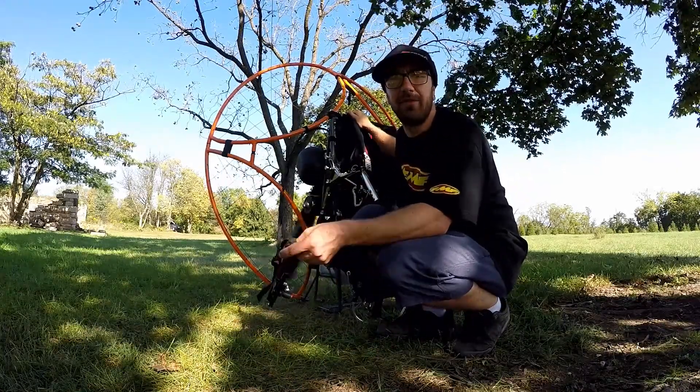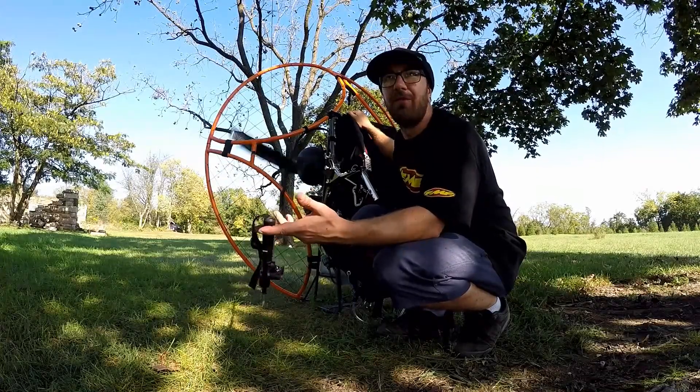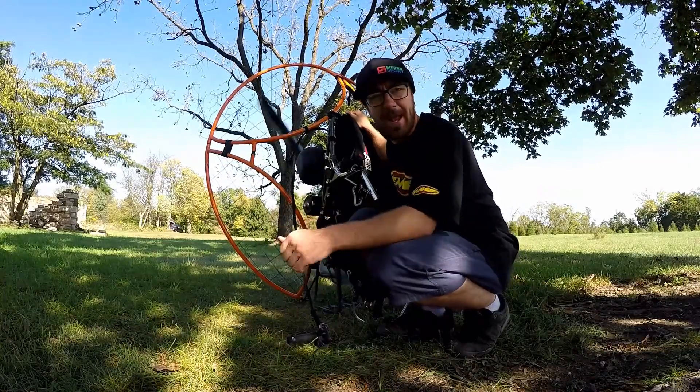So there it is. Runs good. You'll see it idle like this forever if I let it. Hope that helps, and have a good one.